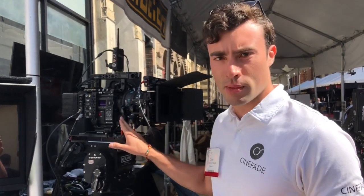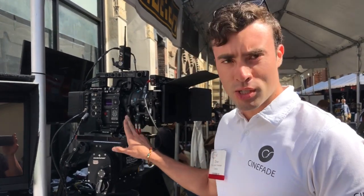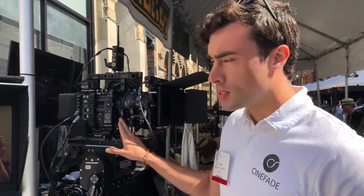We're using the C-Motion system to control an iris motor which changes the depth of field, and that iris motor is synced to a variable ND filter which keeps the exposure constant.